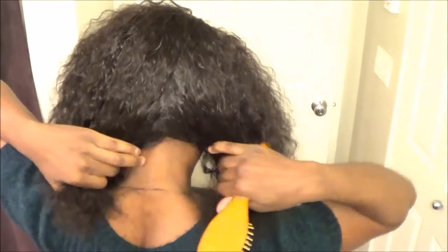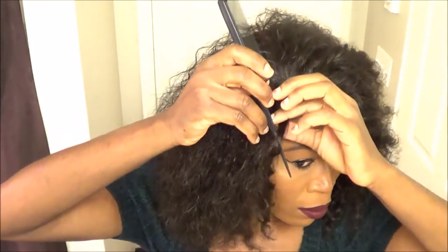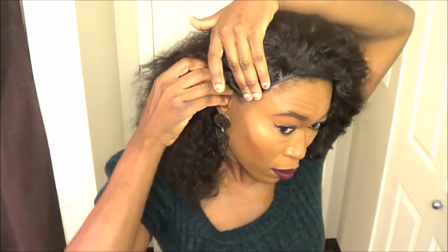It's very, very nice and fluffy. It doesn't really tangle much. Once you brush it out, everything is all good and back to new. The wig has two combs in the front and a comb in the back, and it also has adjustable straps as well.